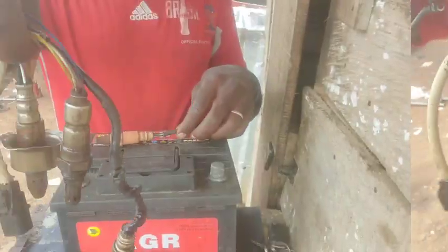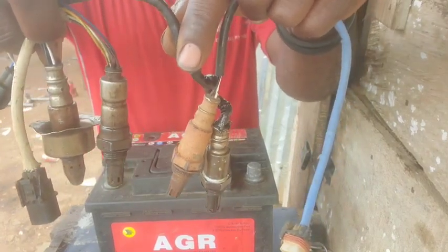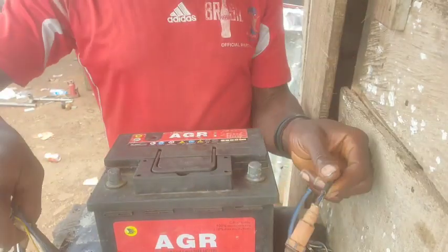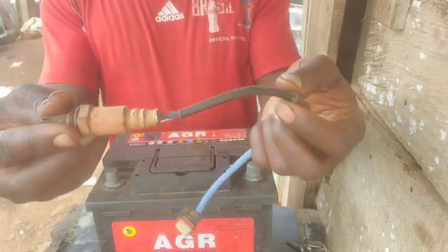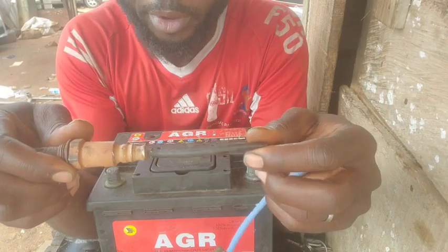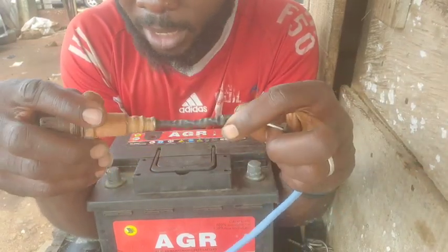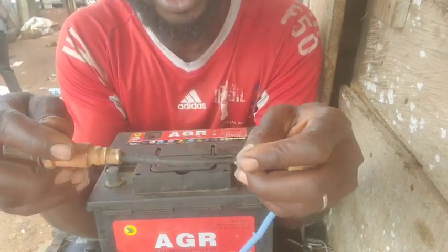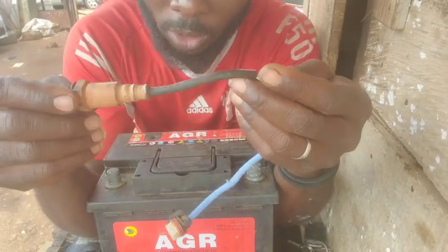We have four O2 sensors today for testing — two types: five-wire and four-wire. The reason for this video is to prove that bypassing the O2 sensor may seem like a way to make the check engine light go away, but the bigger problem remains and can cause catastrophic failure to your engine — potentially 20 times more expensive than the O2 sensor itself.